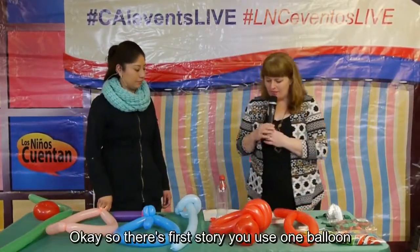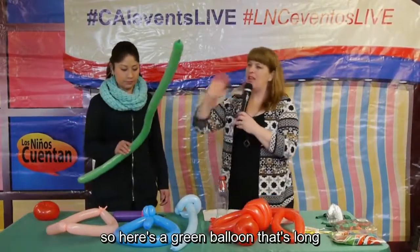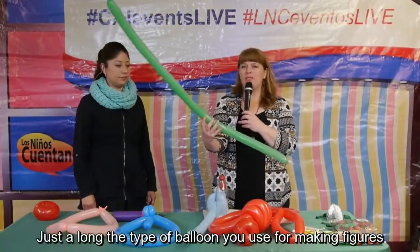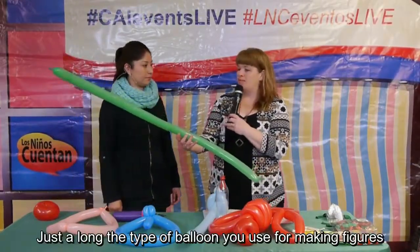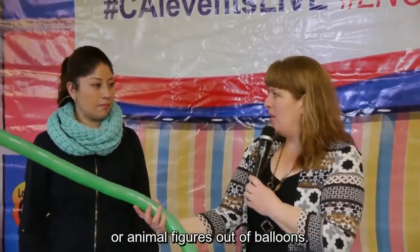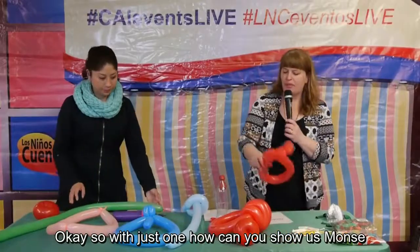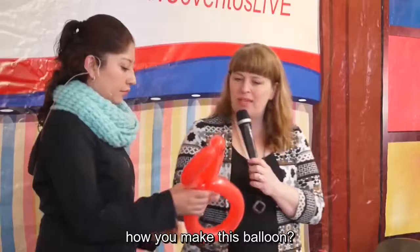This first story uses just one balloon. Here's a long green balloon — the kind you use for making figures or animal figures out of balloons. With just one balloon, you can tell a whole story.